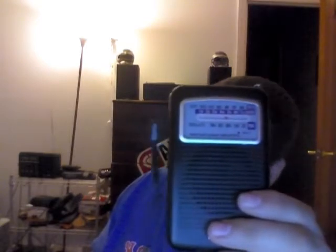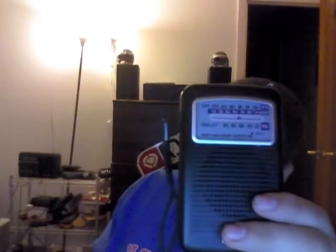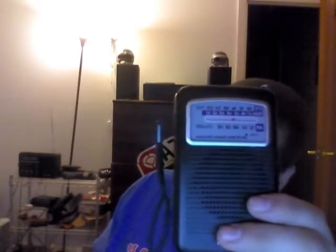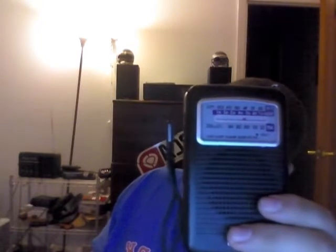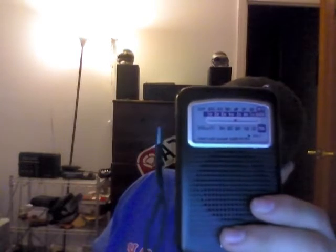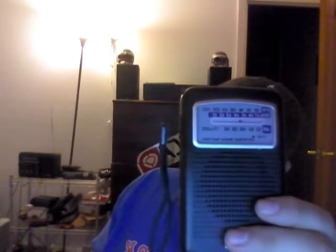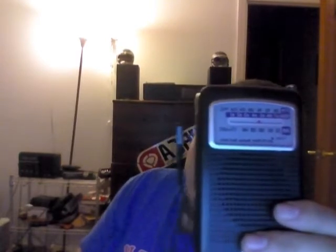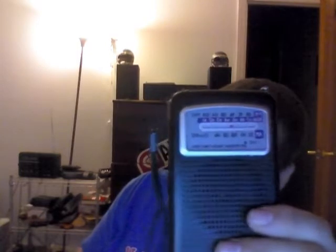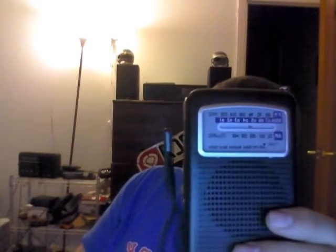The FM is good — it picks up all local stations with some distant stations too. What do you want for a less-than-$20 radio? You're not going to get a DXer, but for casual listening this fits the bill nicely. It takes two AA batteries, which is a pretty low drain. I think it'll last days and weeks if you listen for about two hours a day.